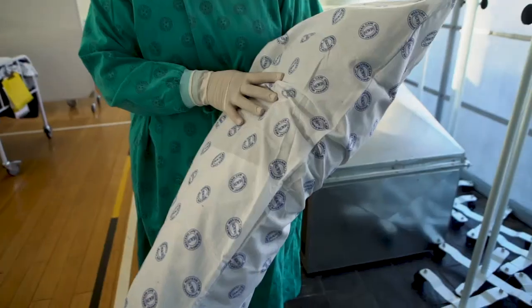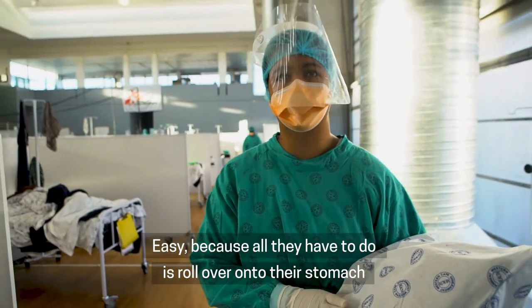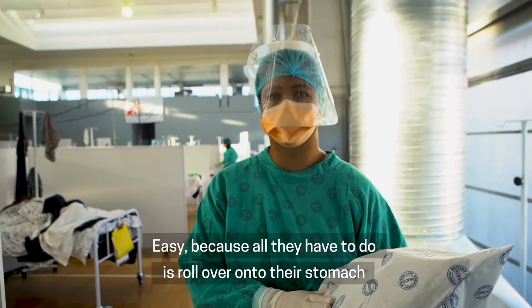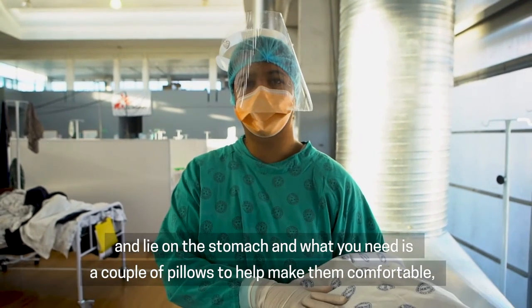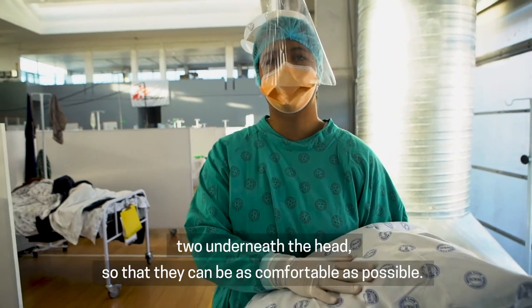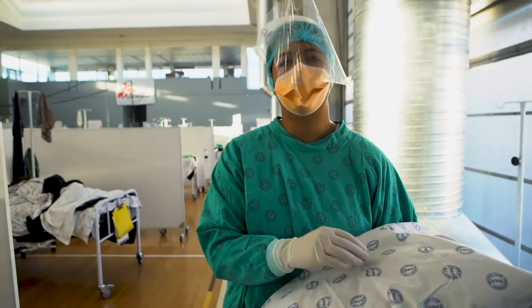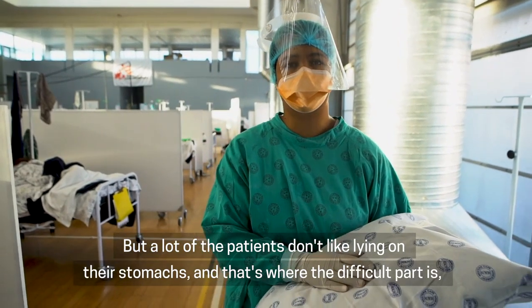Thank you Portia. Proning is the easiest and the most difficult thing to do with patients. Easy because all they have to do is roll over onto their stomach. What you need is a couple of pillows — one pillow underneath the stomach, two underneath the head — to help make them as comfortable as possible. But a lot of patients don't like lying on their stomachs, and that's where the difficult part is.